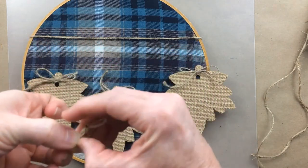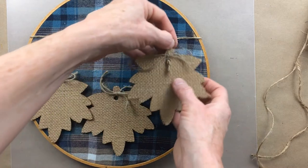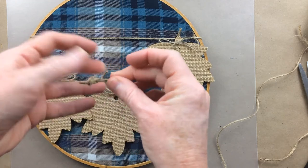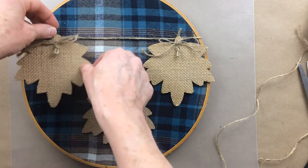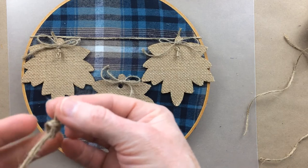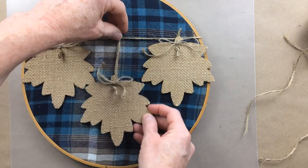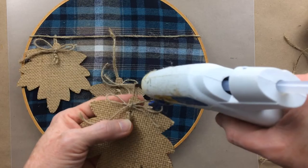I wanted to use some type of attachment to make it look as though these leaves were hanging off, so I just loosely made a little knot — don't attach it too tight because then it'll slip out the hole — so that it looks like it is just kind of hanging from that one. Do that for each one. The two end pieces would be the same measurement basically, and then the one in the middle is going to be a little longer. I want that one to hang down a bit. Just take a little bit of hot glue and tuck it underneath there.